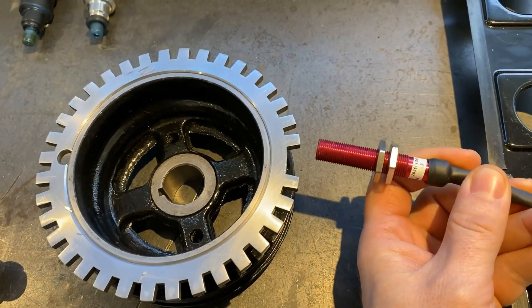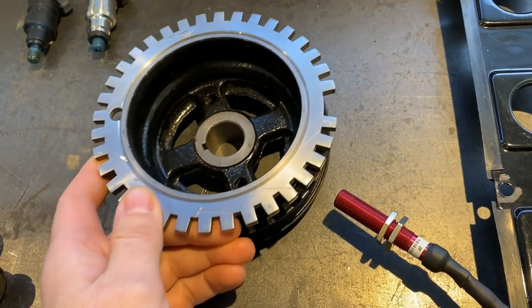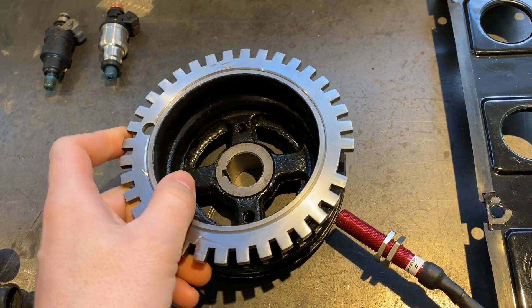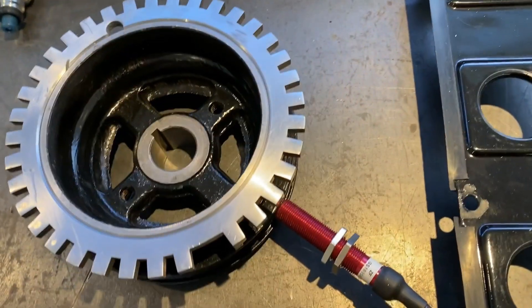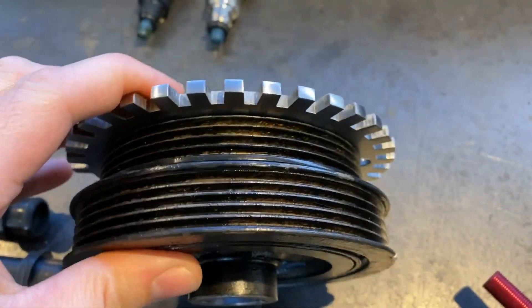The crank trigger — in this case a hall effect type, as the Speeduino needs a conditioned signal, either on/off like the hall will do, or conditioned through a VR module. I run a hall sensor supplied with a 5V supply from the ECU and using a 1K ohm pull-up resistor in between the signal and supply.